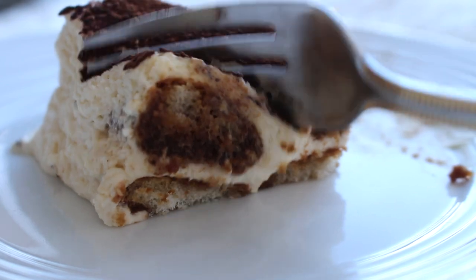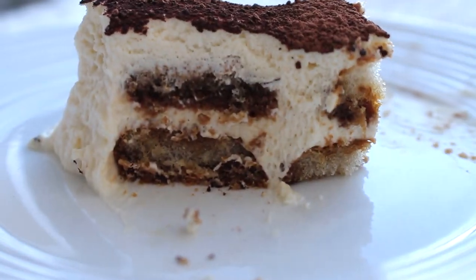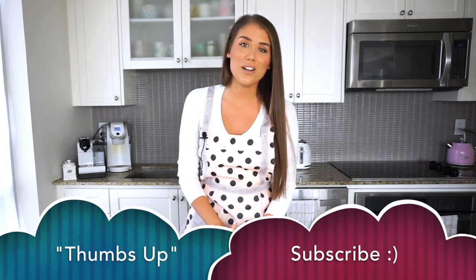Please don't forget to check my website ladolcelisa.com for the written recipe, instructions, and more pictures. Thank you so much for watching — it really means a lot to me. If you're enjoying these videos, give it a thumbs up and please subscribe to my channel so I can keep making more videos for you. I really do hope you give this recipe a try — please let me know in the comments down below. Bye for now!